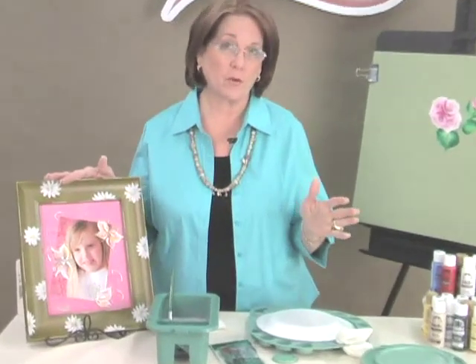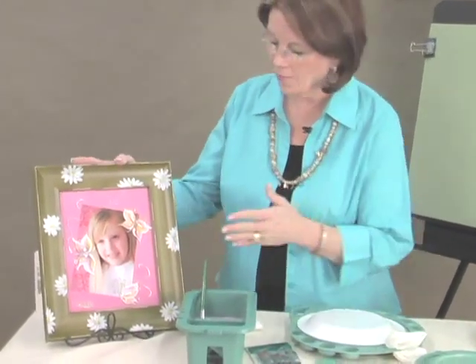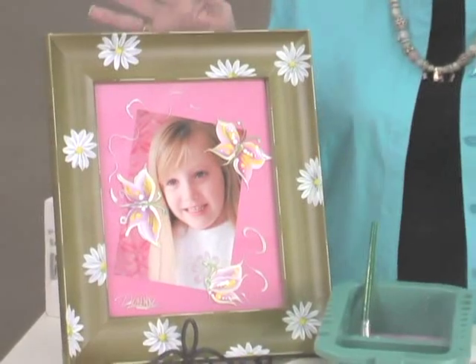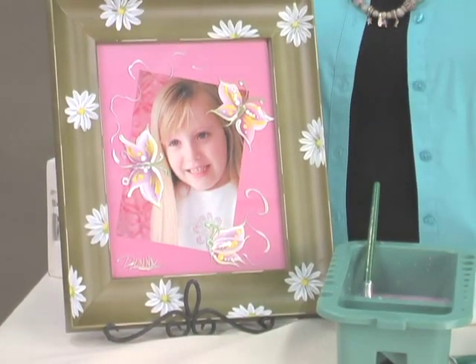We can paint with acrylic Folk Art paint on many, many surfaces — that's all I ever had in the beginning. From wood, paper mache, metal — outdoors, indoors. Sometimes you might have to seal them with a different sealer, and sometimes you don't have to seal it at all.